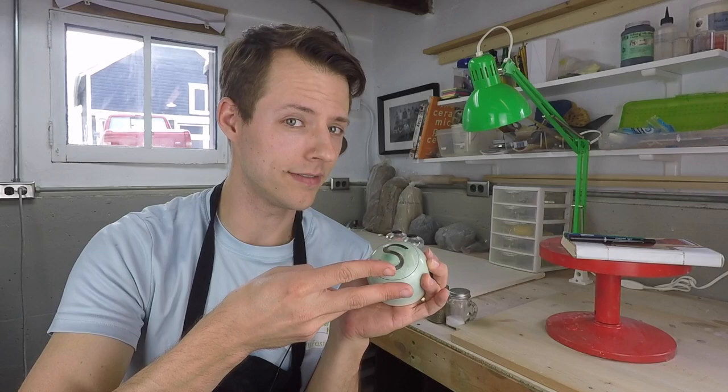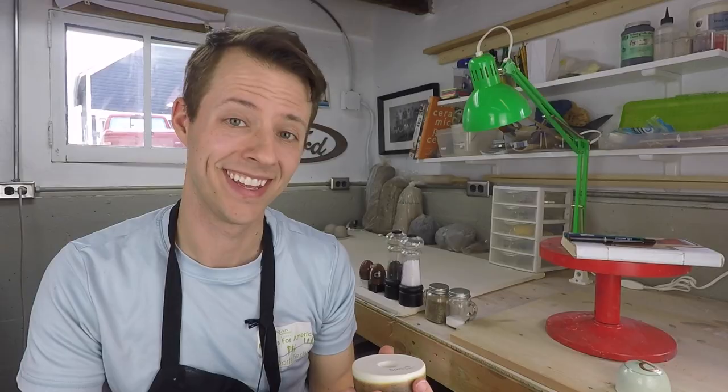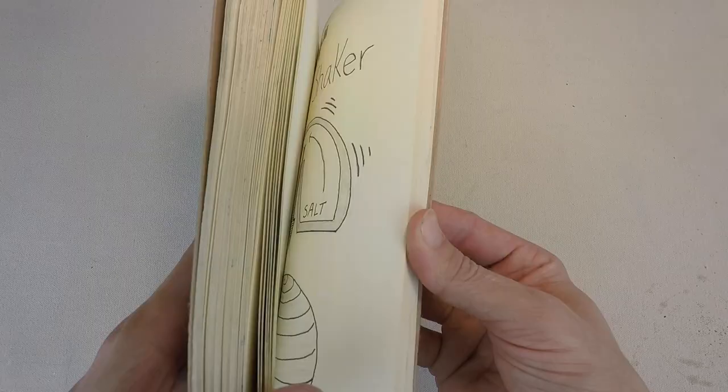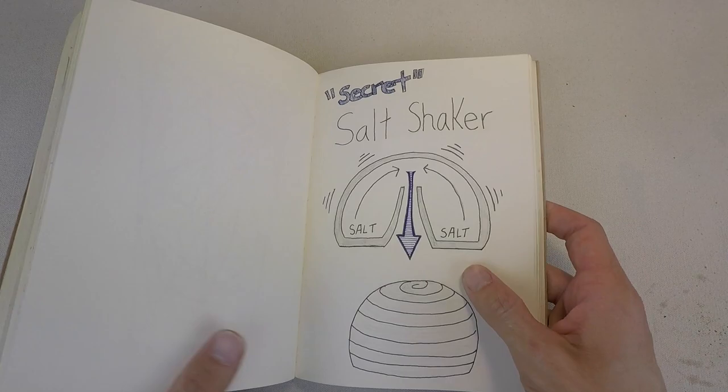The secret salt shaker is simple, effective, and a crowd-pleaser. And because there aren't holes in the top, you can glaze them however you want. The secret, however, is the bottom — that is the opening and the fill area for these shakers. Here's how it works.